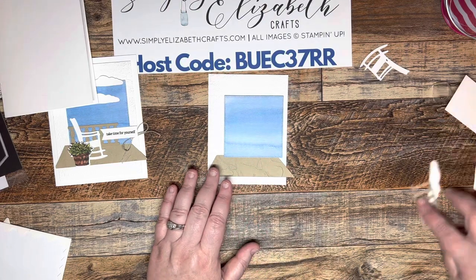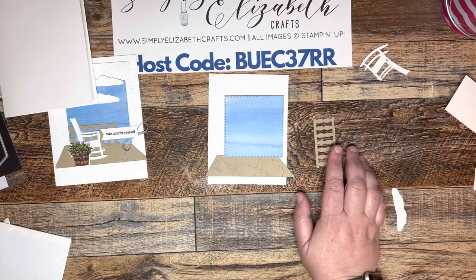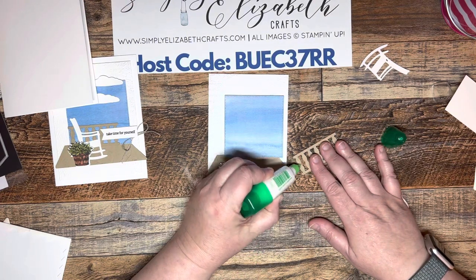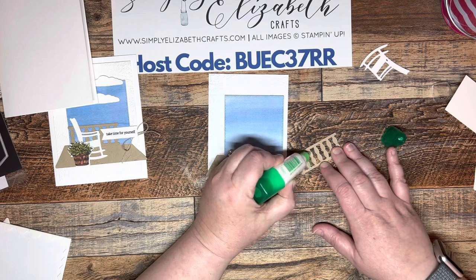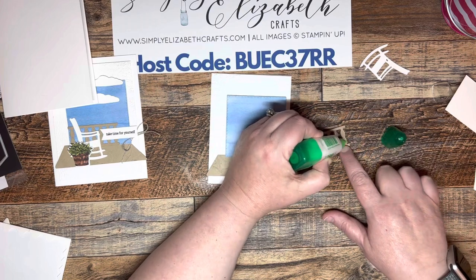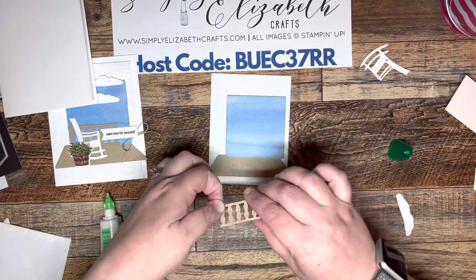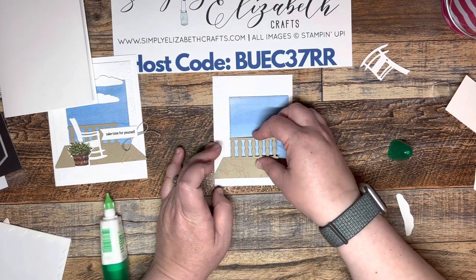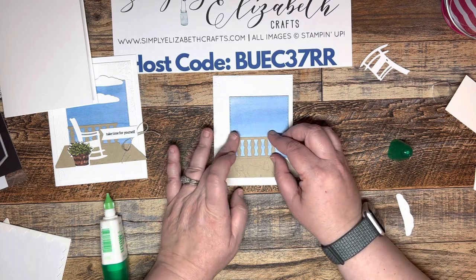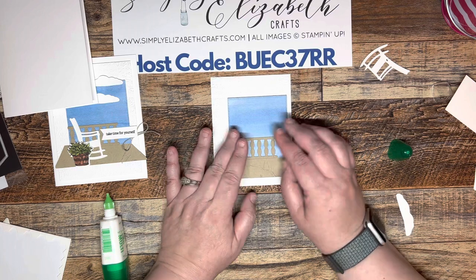Next we're going to take our railing and put some liquid glue on the back of it — just a little bit. We're going to put it on each little spindle part. I'm not going to put anything on the top or bottom, but putting it on the spindles will help it stay exactly where it needs to go. Then we're going to stick this on to the edge right here and line it up with the bottom. Liquid glue takes just a moment to dry.